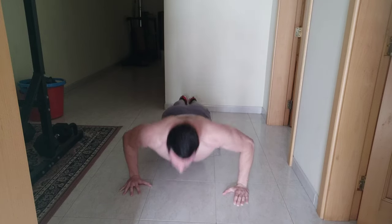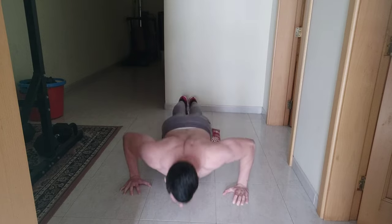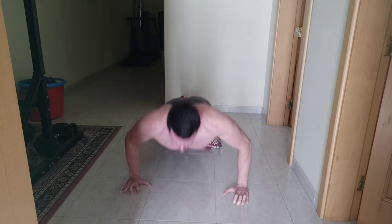Down up seventeen, down up eighteen, down up nineteen, down up twenty. Second set done!